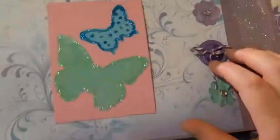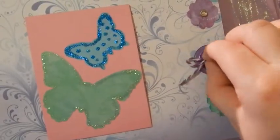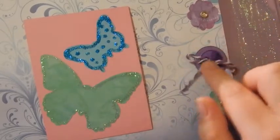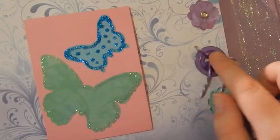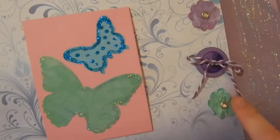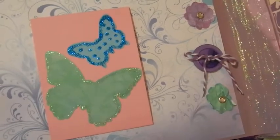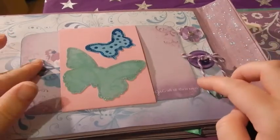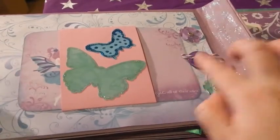And here I've just put a button which I've used some baker's twine to tie a little bow, and some flowers. It's just to stop the journaling tags from sliding through - it just stops it like that.